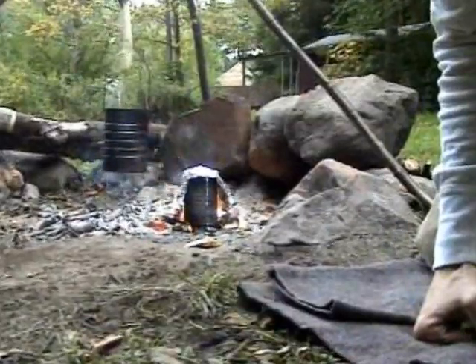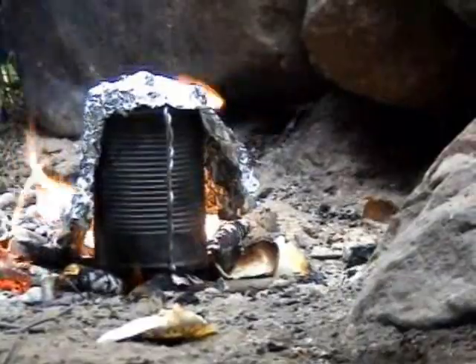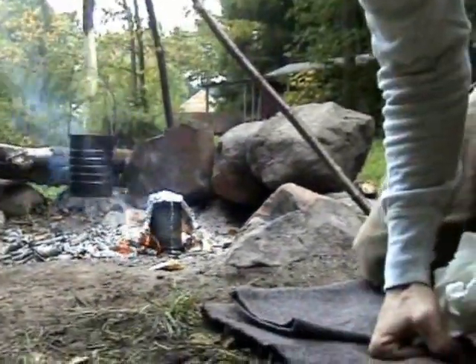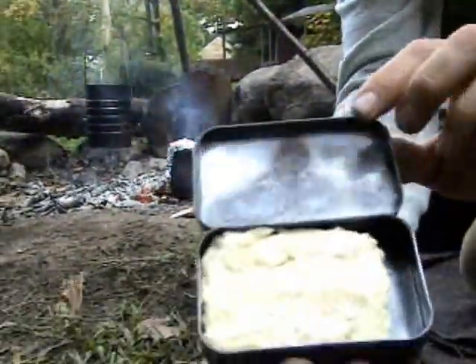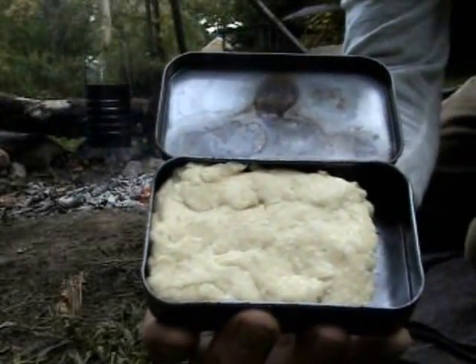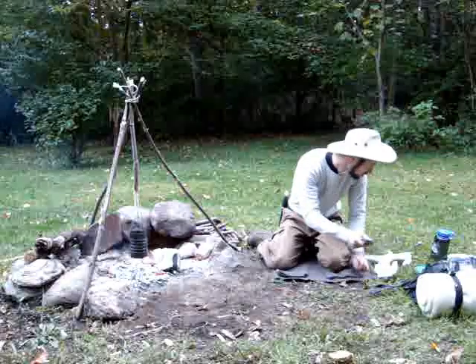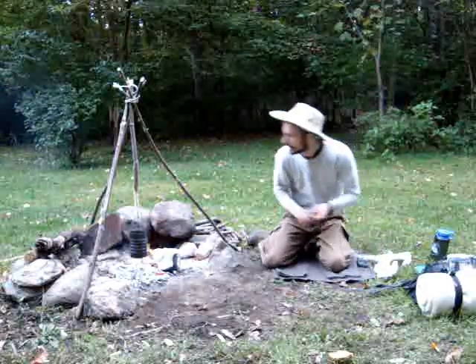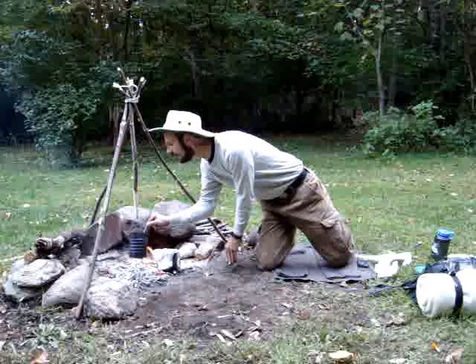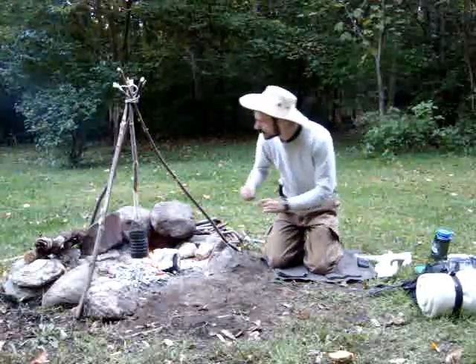I'll let that boil and poach the egg. I've got my Altoids tin with a biscuit in there, so I'll put that over the fire too — but not right away, because I'm going to work on the sausage first. Let's see how the sausage is doing.